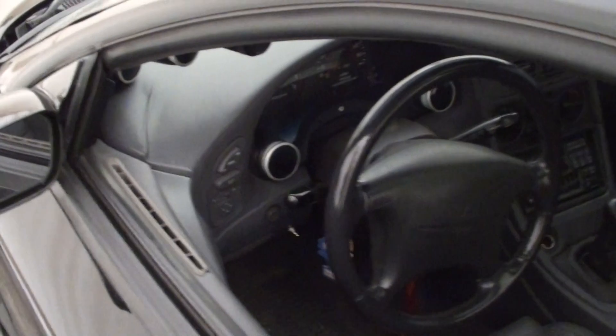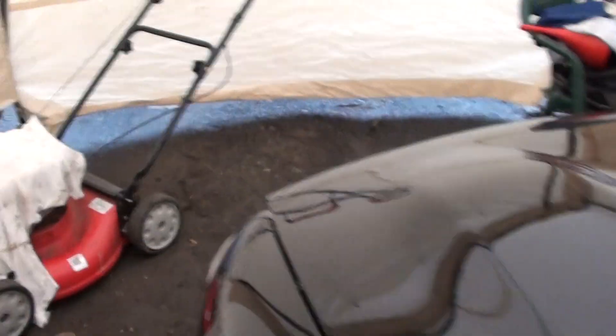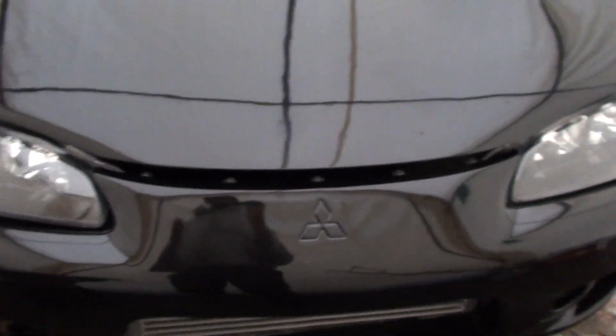Pull the spark plugs and check the gap. I got a leak on my power steering reservoir, got another one, just going to replace that. Do another boost leak test — there's just zero boost leaks, no leaks, no oil leaks, no anti-freeze leaks.